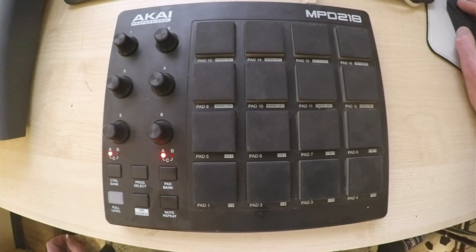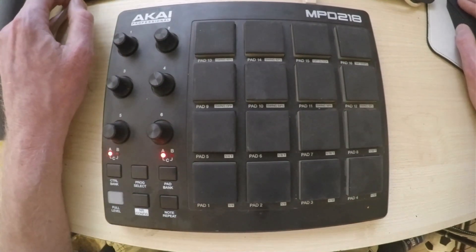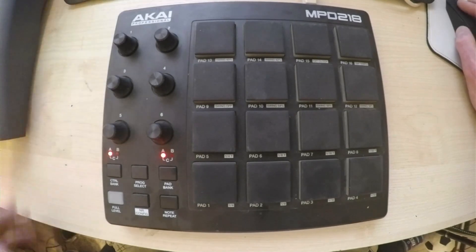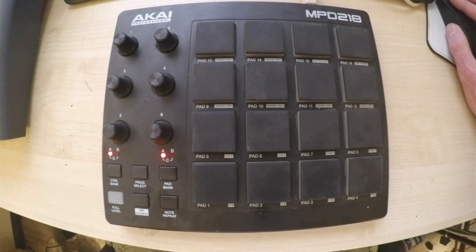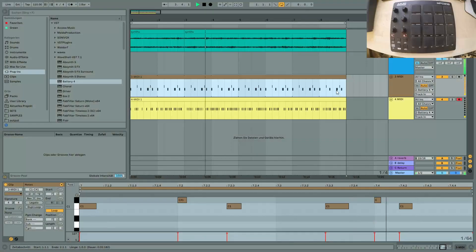Now you can already start seeing what the fun is here, because I can just take this part out of the bass drum - like, hey, that's a nice bass and snare drum part right there - loop that. So I just took a little part of that bass drum loop, and I could take another part out of the hi-hat.